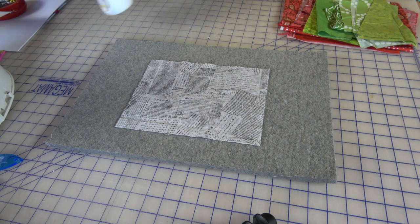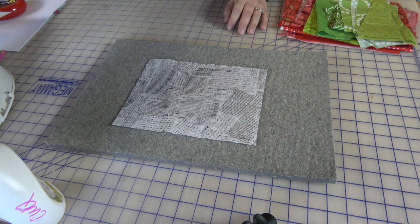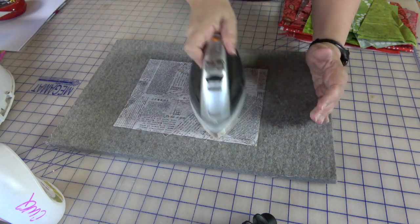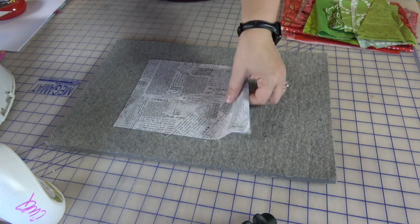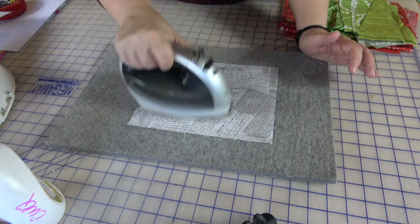You could also use an iron-in stabilizer if you have something left over from a t-shirt quilt, but this is a perfect opportunity to show you what Terial Magic does. My background piece was kind of limp, so as I've been talking I've been letting this dry. Now I'm going to take my iron and run it right over the piece — pressing on the front, though you can press on the front or the back. The Terial Magic is now getting dry and adhering to the fibers of the fabric.